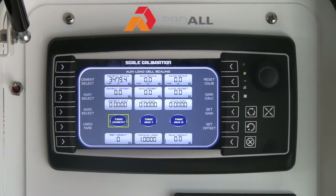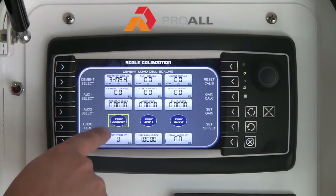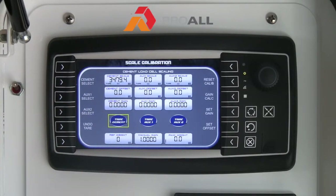We are looking specifically at the cement here, so you hit Cement. On the screen we have a few different options — essentially this column here which is the cement scale. Right now this is a simulator showing almost 3,500 kilograms in the bin. The cement offset would typically be preset at the factory — that would be the actual weight of the cement bin empty, which is somewhere around 700 kilograms. The cement gain is also set at the factory, but if you have to recalibrate your scales, you would want to adjust that value for the cement gain.